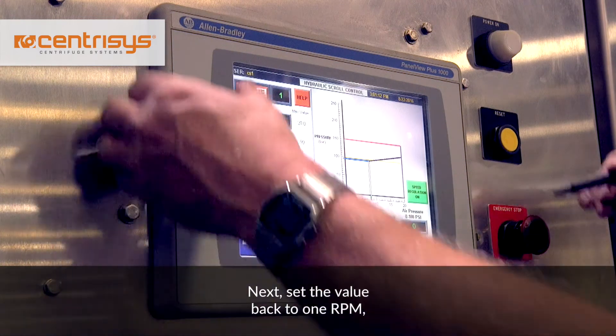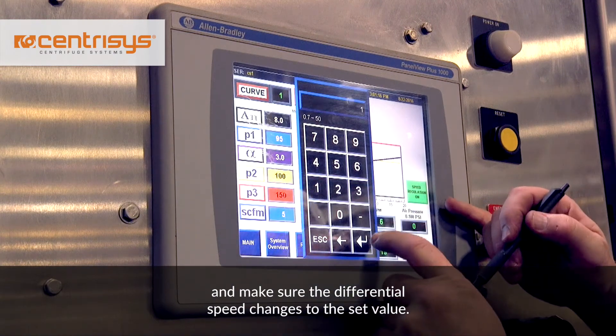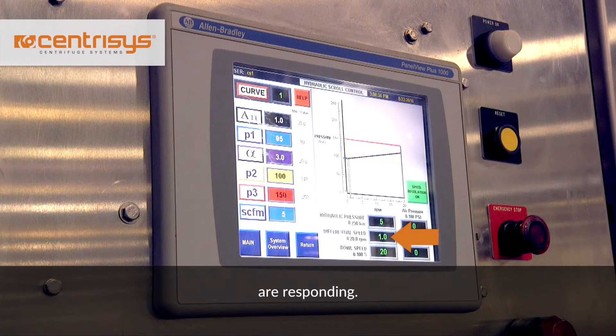Next, set the value back to 1 RPM and make sure the differential speed changes to the set value. This may take up to 30 seconds. A small variation like 0.5 RPM is okay. This confirms that the control valve and hydraulic system are responding.